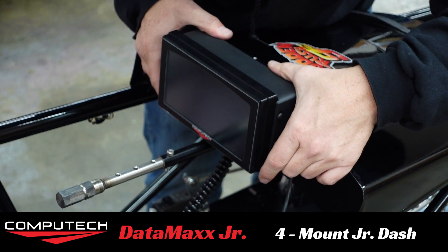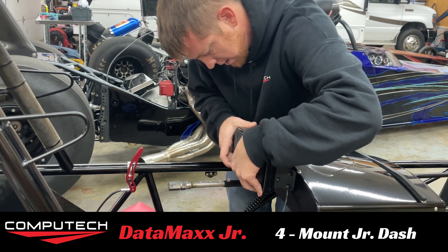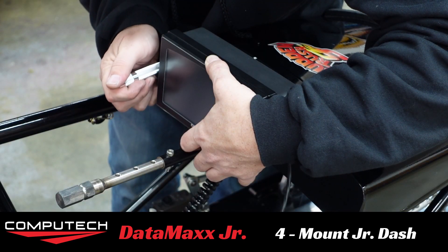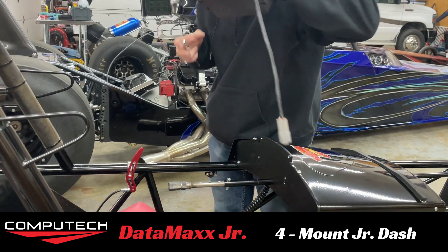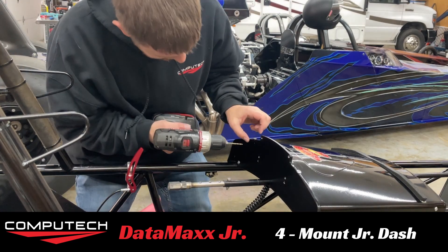That looks to be right where I want it to lay. I just moved it so I'm going to try this again. All right, so now I've got one spot for a hole — I'm going to go ahead and drill that one out.